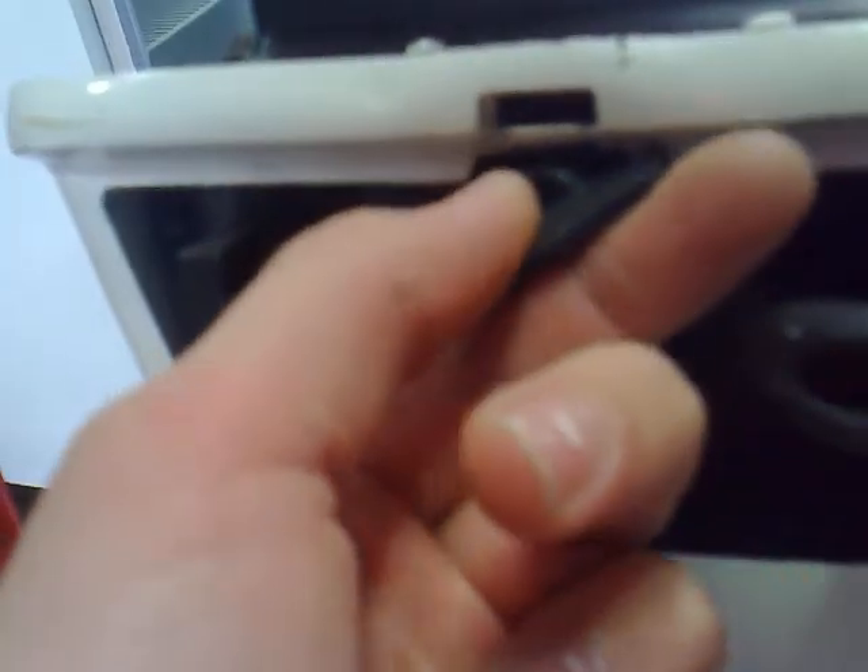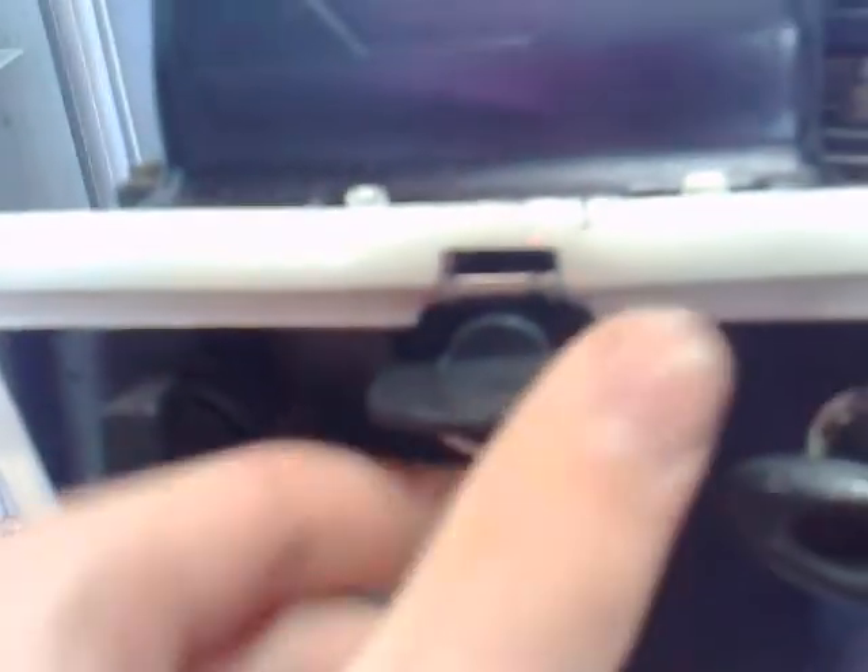I'm not sure what this is for. This is the choke - you pull the choke out and push it in. You can see it just pushes that little lever there. So that's the choke.